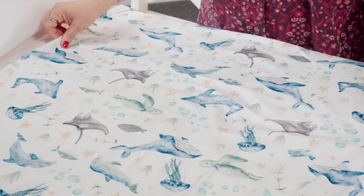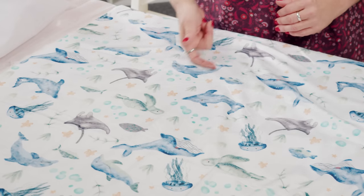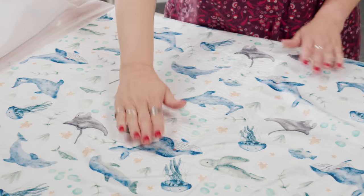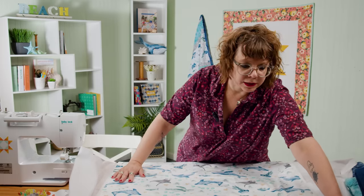The width of the fabric will have a little bit of stretch. The length of the fabric does not have any stretch, but that's where the nap is. Where it's smooth, that's the nap going down; where it kind of ruffles up, that's the nap going up. So you always want to make sure you know which way the nap is going down. This one is pretty easy because it's directional — I can just look at it and tell which way it goes.